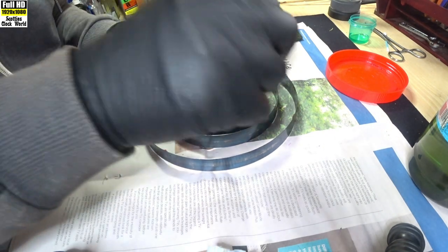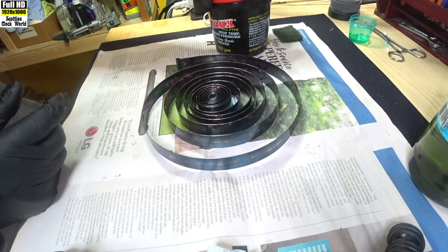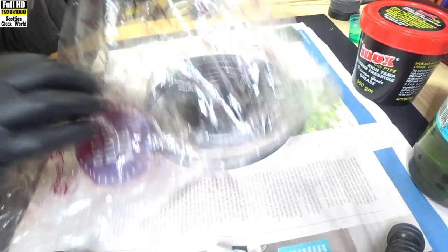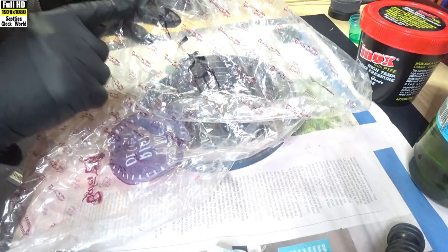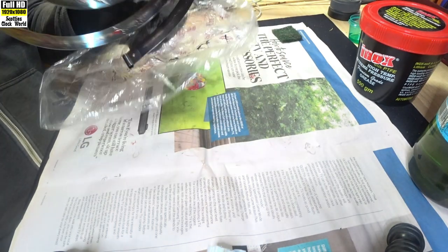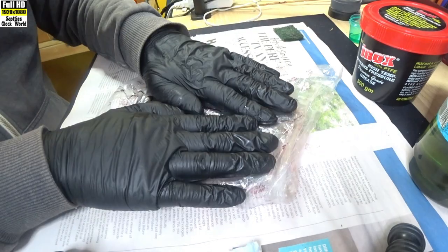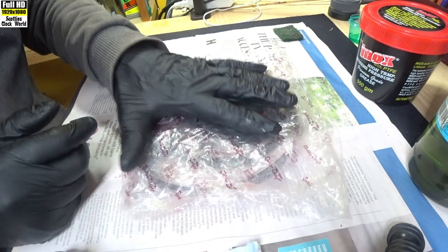Put our toothpick back into our grease, close that, put it over there. Now the last part of this — we have a plastic bag. I've written 'strike' on it up there, it's a bit hard to see, but it has got 'strike' written on it so we know that this is the mainspring from the strike side of our clock. We pick it up, drop it inside, shake it down to the bottom, and roll it over. There we have it — our clean and greased strike side mainspring. I'll do the time mainspring off camera and then we'll have them both done and we'll be ready to move on to the next piece of the operation.